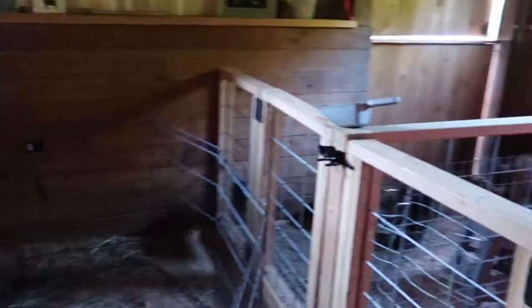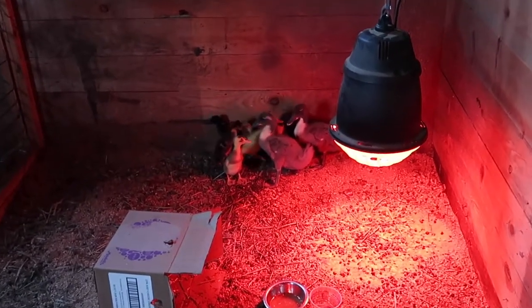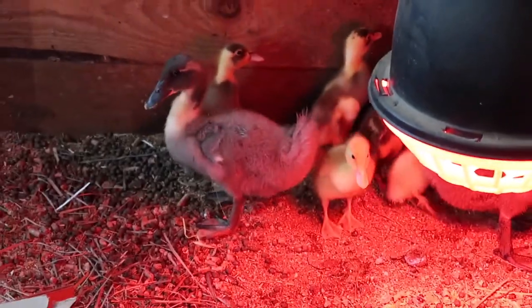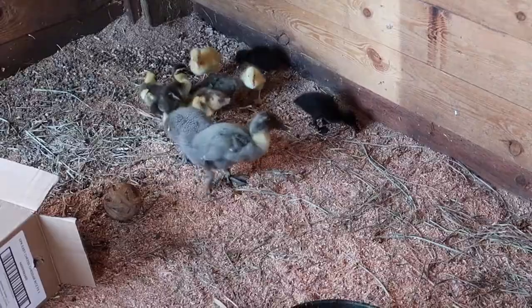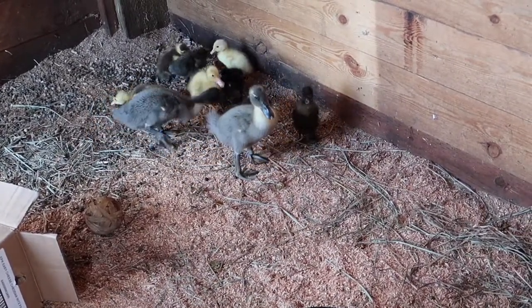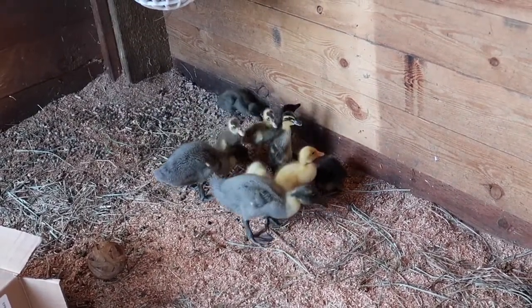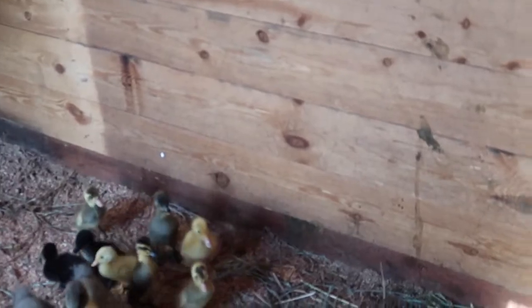We did get lots of ducks — we got eight more runner ducks with some pretty cool colors. There are our little runner guys. We have eight runner ducks and then two assorted ducks we're not sure what they are. Two blacks, two whites — the all-yellows — one trout color, and one blue.